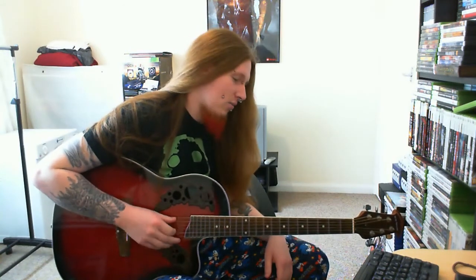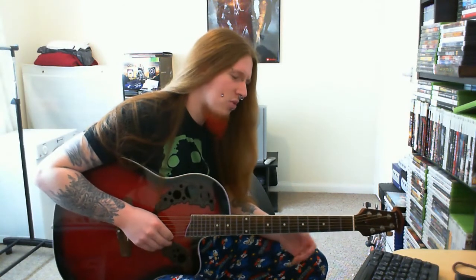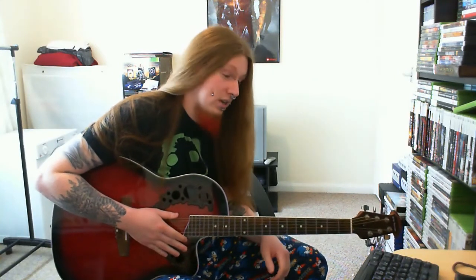I've experimented with down tunings a lot in the past, but never up tunings, and I don't really know why. I just thought the tension would be too much and the strings would snap. But you can even bend the up-tuned strings to a certain extent and they don't seem like there's an extreme amount of pressure on them.